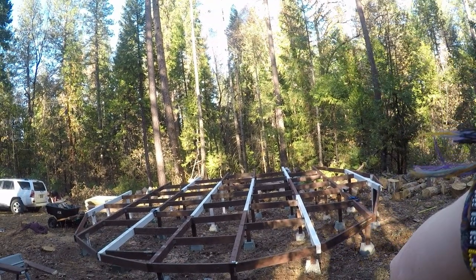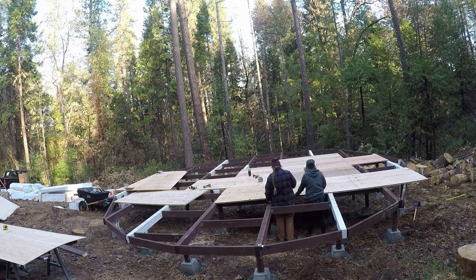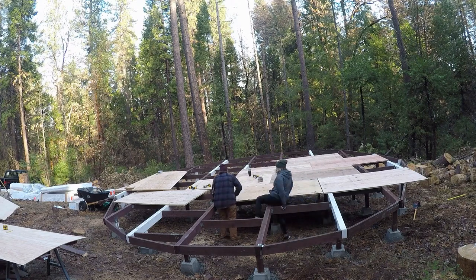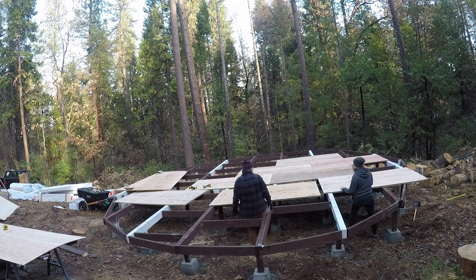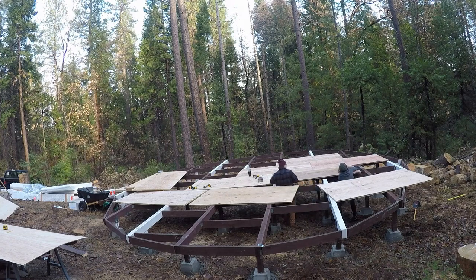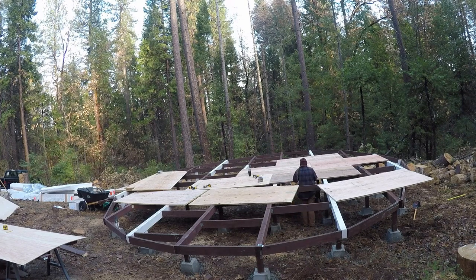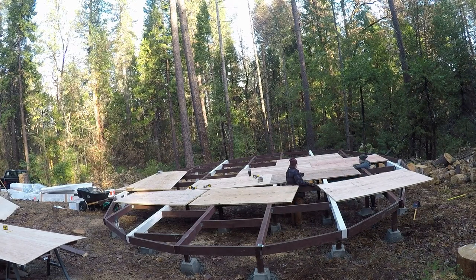Another thing that I didn't think was going to be as much of an issue as it actually was, was just getting supplies. It probably took — just for the one-and-a-quarter-inch subfloor that Katie and I are working on right now — one of my friends came up with his truck because the boards were too big to fit in my 4Runner. And because I didn't think ahead to order and get the lumber delivered, it took us probably six to seven hours and a trip to three different hardware stores and lumber yards to get enough sheets to cover this deck.